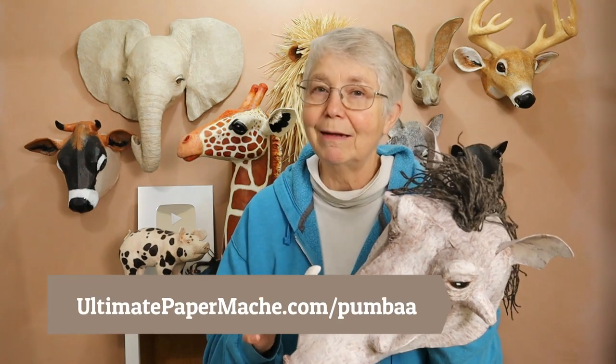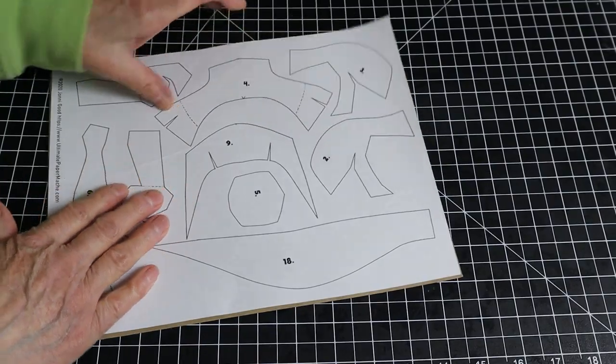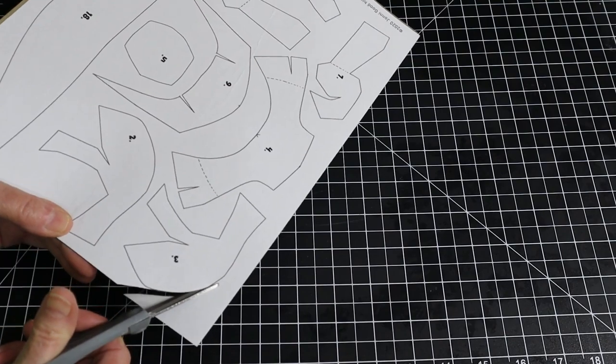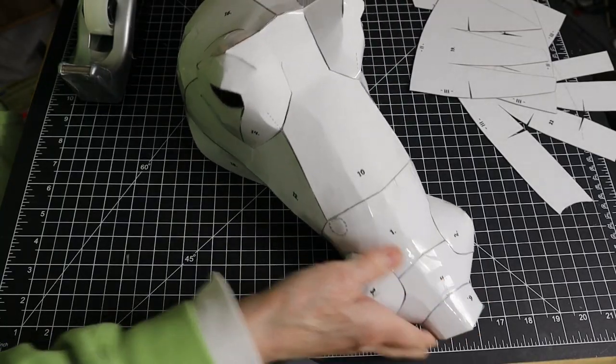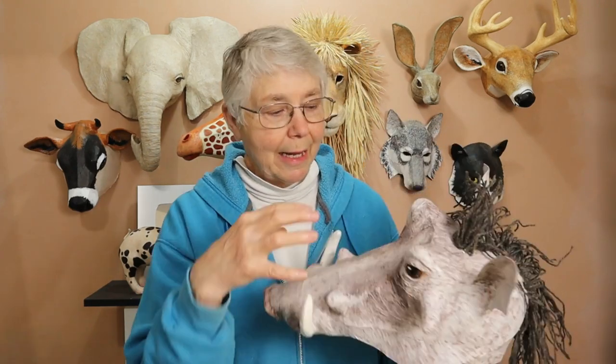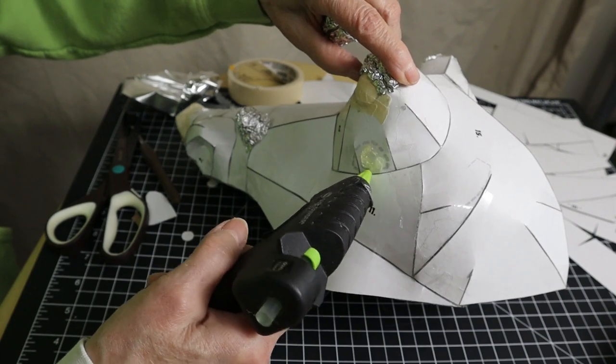You can find the patterns for these fellows on my website at UltimatePaperMache.com/Pumbaa. I try to make all these patterns really easy to put together — it's just a matter of putting the patterns on some cereal box cardboard, cutting them out, and then taping them together. But with this guy it's a little bit more complicated. He's got bumps and warts and tusks and weird little balls that his eyes are stuck on, and he's got a mane. There's just a lot more going on with this fellow. It's still easy to put the pattern together and it's really easy to add the warts — I've got patterns for those too.